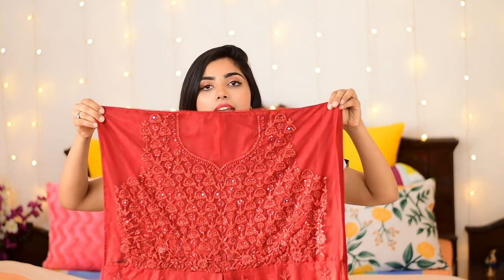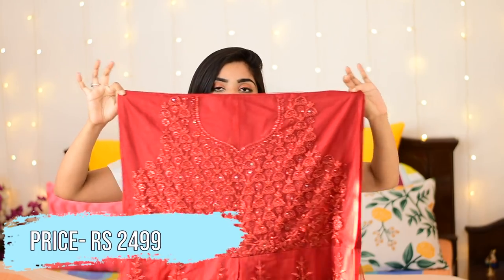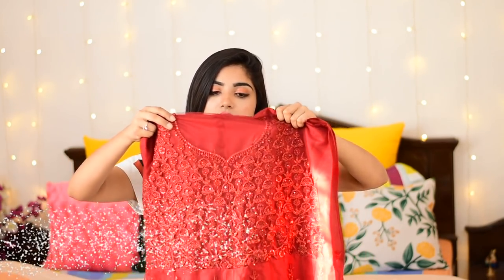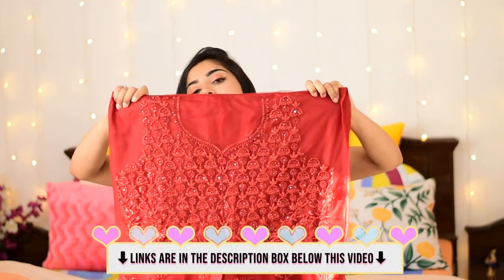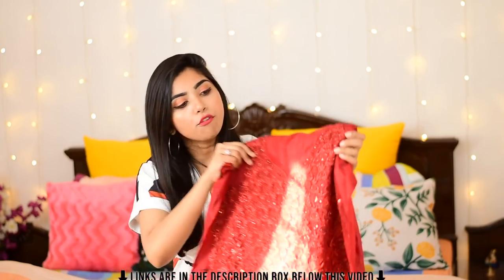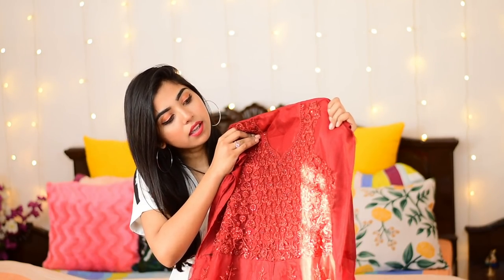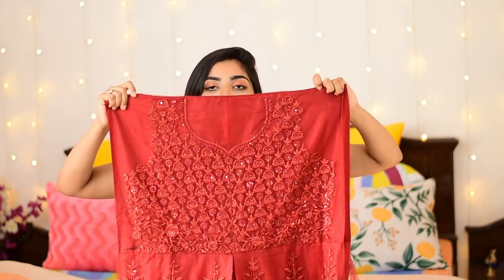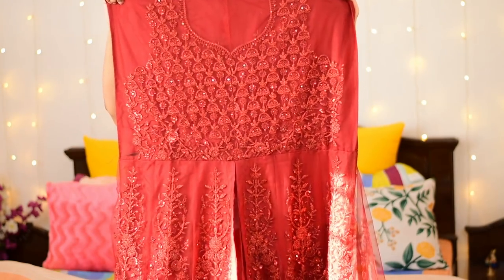Now when you open it, this is red — shoulders are all stitched. The neckline is already defined in a V-cut and it comes a little below, and it's full, full embroidery work. It's a beautiful look — it really does look beautiful.